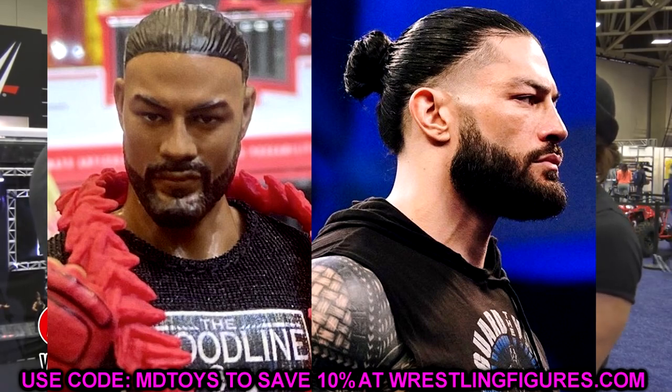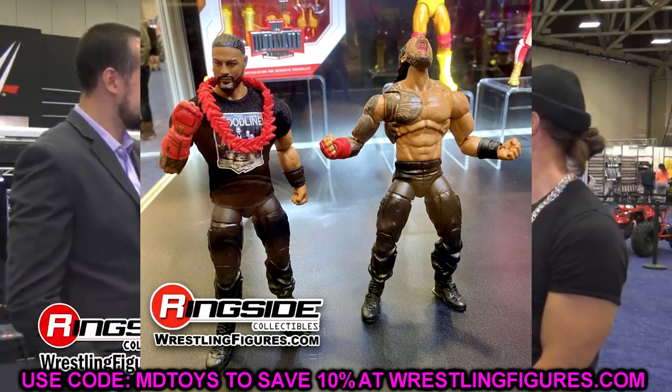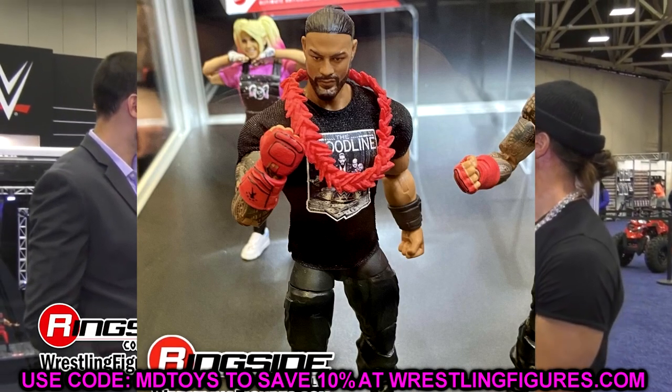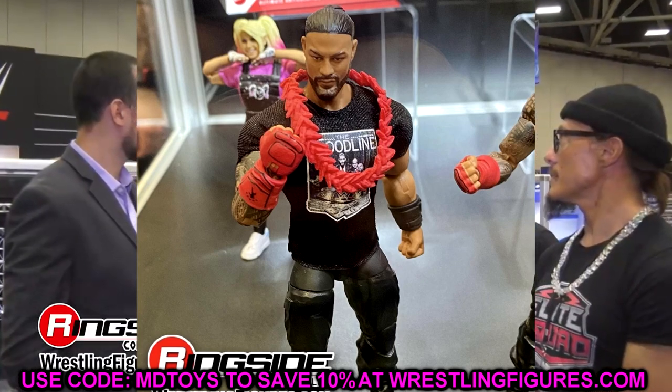The shoulder tattoo and the head sculpt are my two huge problems with the Roman Reigns Ultimate. I'm still excited for it — I think it's going to be a great figure. The toe articulation is added, which makes the boots better, and compared with the Shield legs with new boots, I'm excited about that. But I had to start off with Ultimate Edition Roman Reigns.